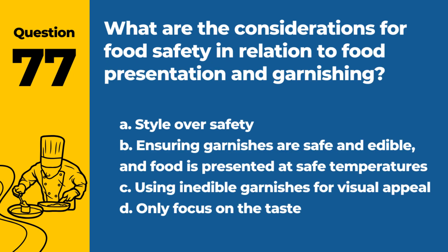Question 77. What are the considerations for food safety in relation to food presentation and garnishing? a. Style over safety. b. Ensuring garnishes are safe and edible and food is presented at safe temperatures. c. Using inedible garnishes for visual appeal. d. Only focus on the taste. Answer: b. Ensuring garnishes are safe and edible and food is presented at safe temperatures. Safety should never be compromised for style.